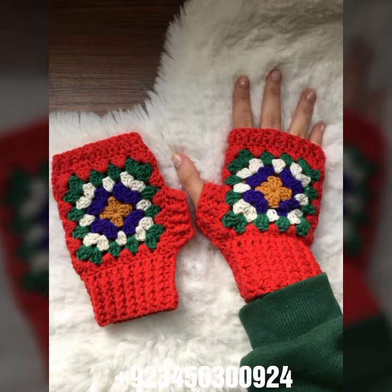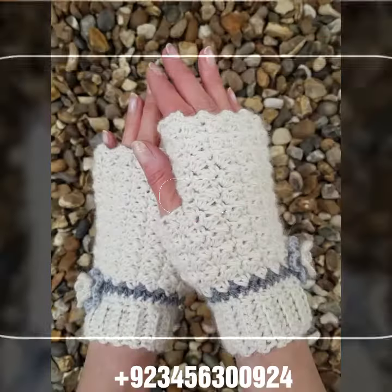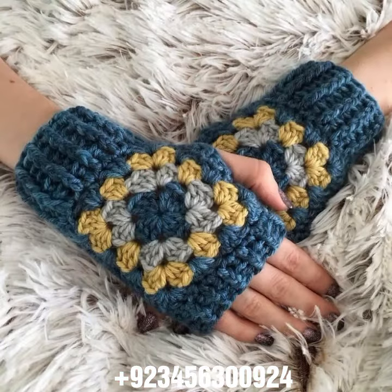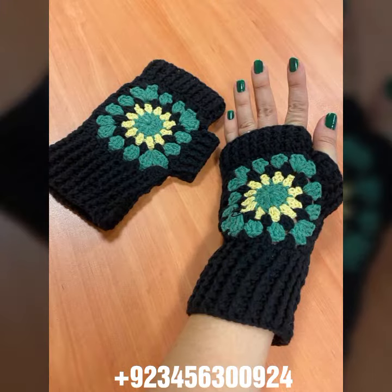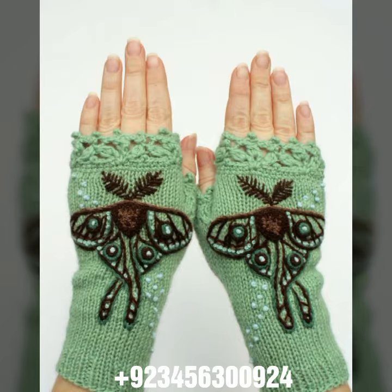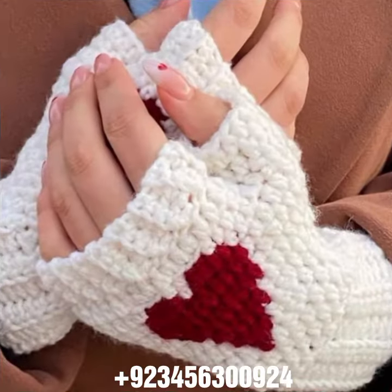We also have crochet women long gloves, short gloves, full sleeve, half sleeve, sleeveless, off-shoulder dresses, long dresses, short dresses, bodycon dresses, and skirts. Also capelet, women cap designs, scarf, circular jacket designs, blouse designs, cardigans, and a full crochet baby collection including baby frock designs, baby romper designs, baby cap designs, sandal designs, and more.